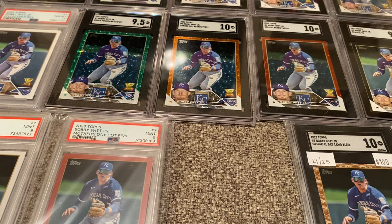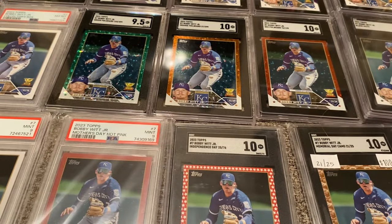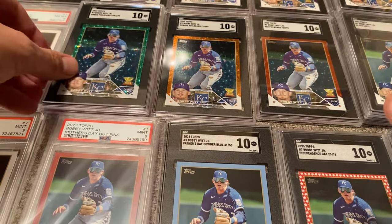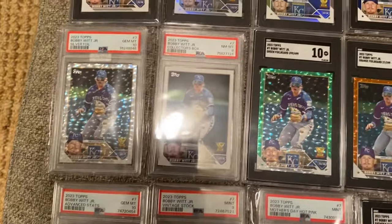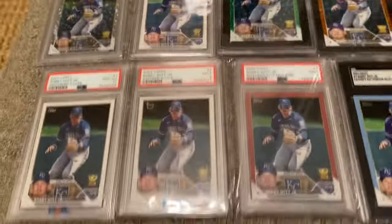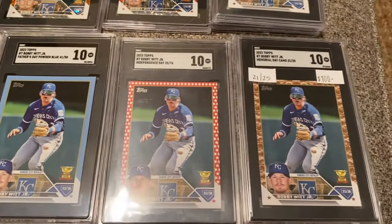So if I include the cards I just added — let me put the other gold back on top. I also have the Independence Day out of 76, the other Black Parallel, the Father's Day Blue, and the other Green. So I think this is almost all of the rainbow. We have: the Base, Rainbow, Gold Foil, Blue, Purple, Gold out of 2023, Silver Foil Board, Collector's Box, Green, Orange, Red Foil Board, Black out of 72, Vintage Stock, Advanced Stats, Mother's Day, Father's Day, Independence Day, Memorial Day.